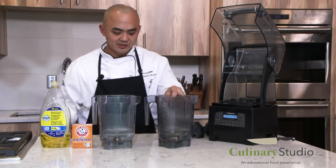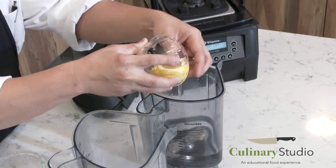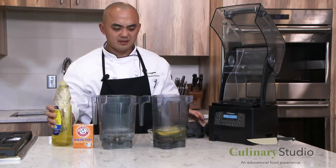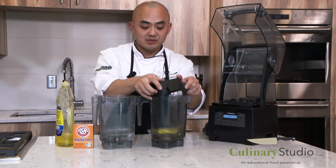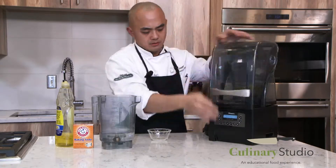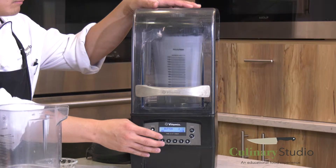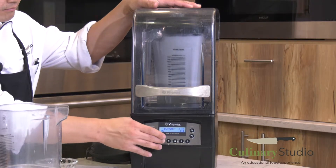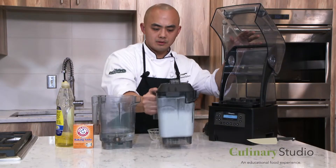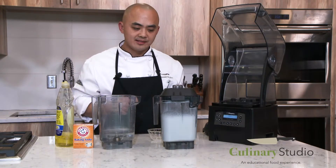The first way is to put a couple cups of water and then put about four slices of lemon — we're doing three in this one. Just a little bit of dish soap, about a couple tablespoons in there. And we're going to blend it. After that you can rinse it out, wash out all the lemon rinds and all that stuff, and it's good to go.